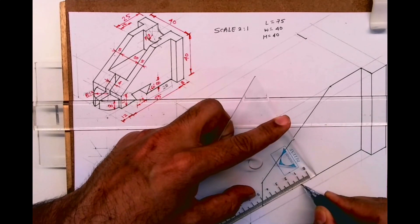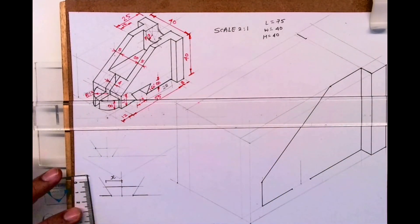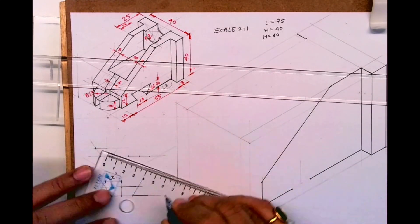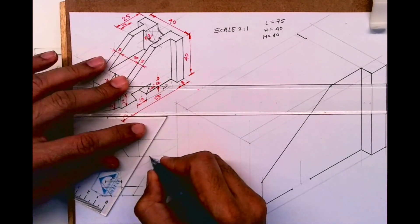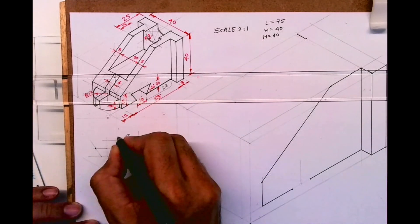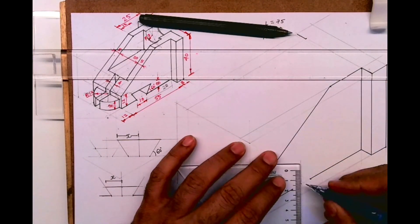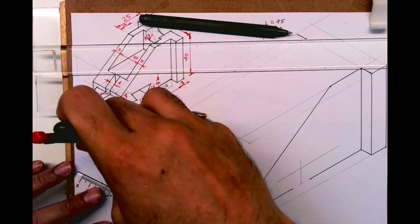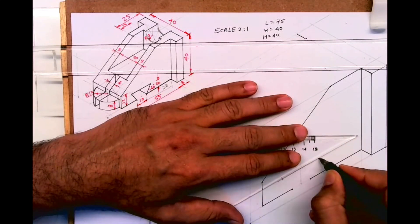Now we need to draw that inclined slot. For that I'll take the midpoint and go up by 16. Earlier I made a mistake so I deleted that part. When using 2 is to 1 scale you need to be careful about dimensioning — it will be 16. You take 60 degrees, and you need to draw this in orthographic first. Always remember: whenever you have an inclined slope, draw it outside and then draw it inside. You go up by 16, draw a line, then take this distance X and cut it on left as well as right — it will be the same on both sides.